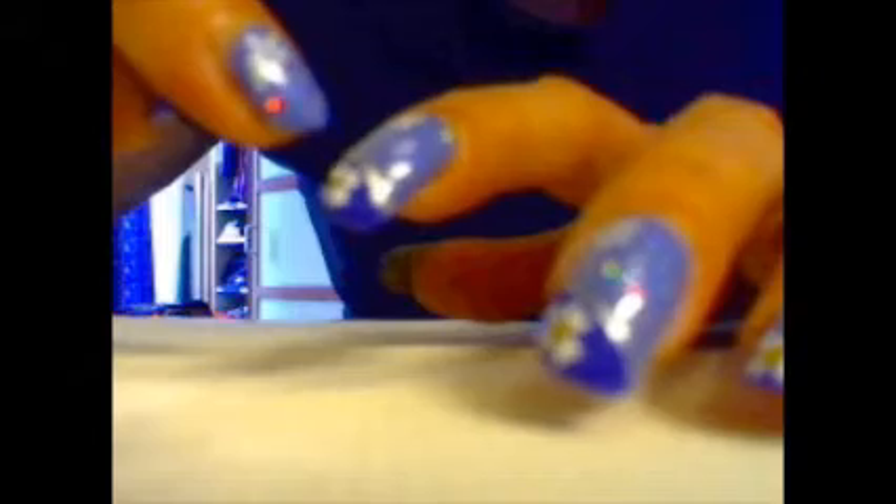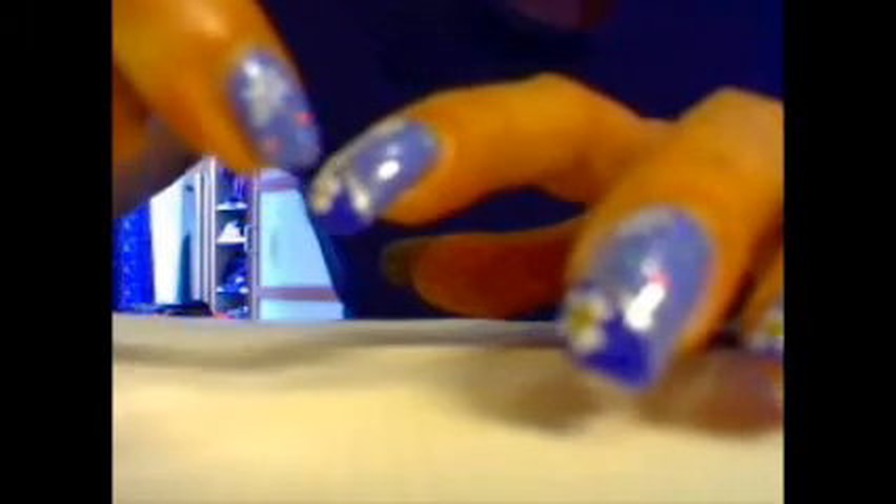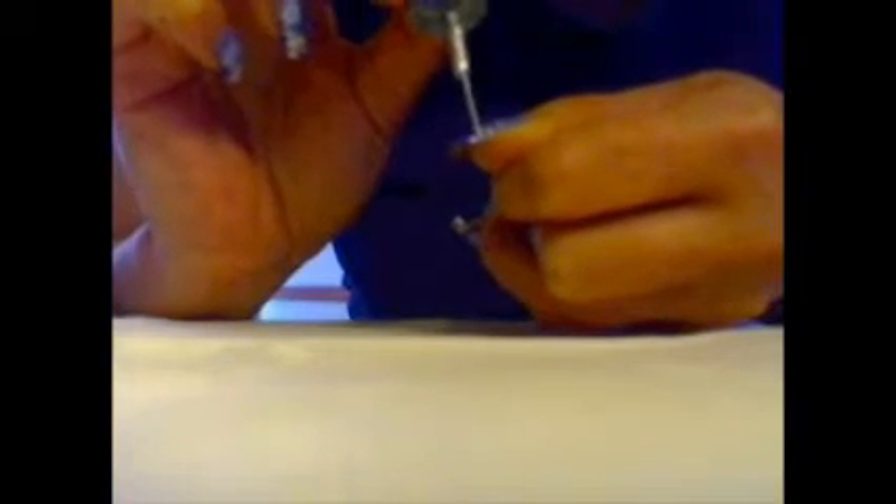Lo facciamo asciugare. Dopo, con un tip painter di colore argentato, ione 1 della Essence, andiamo a tracciare questa linea argentata.